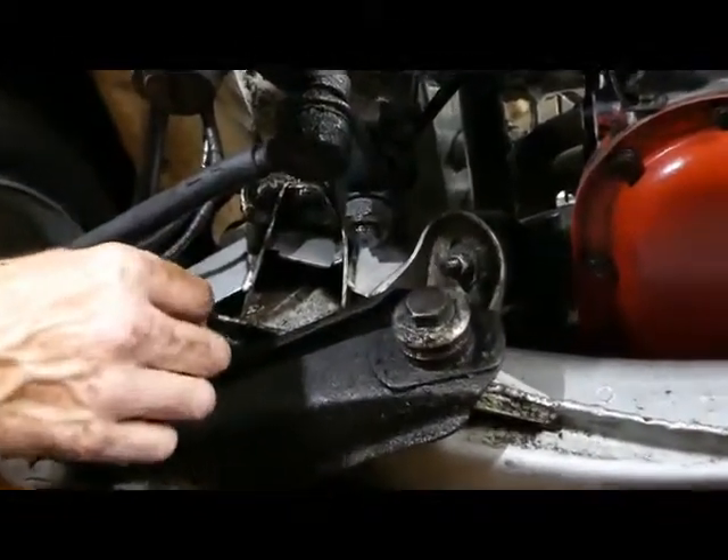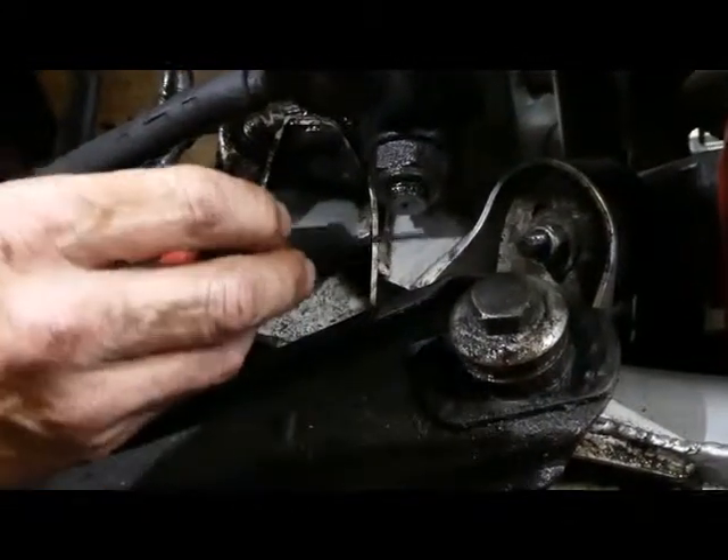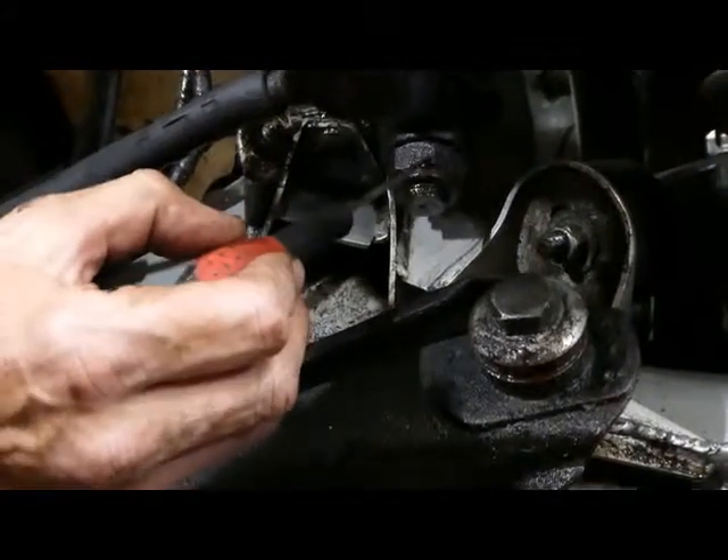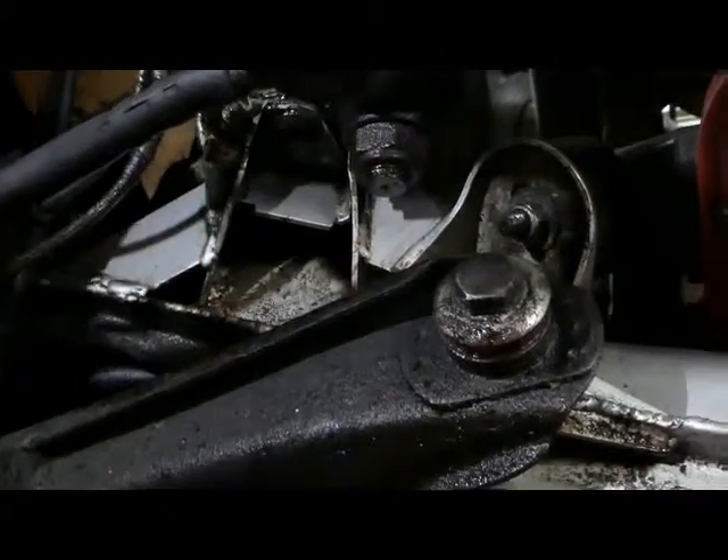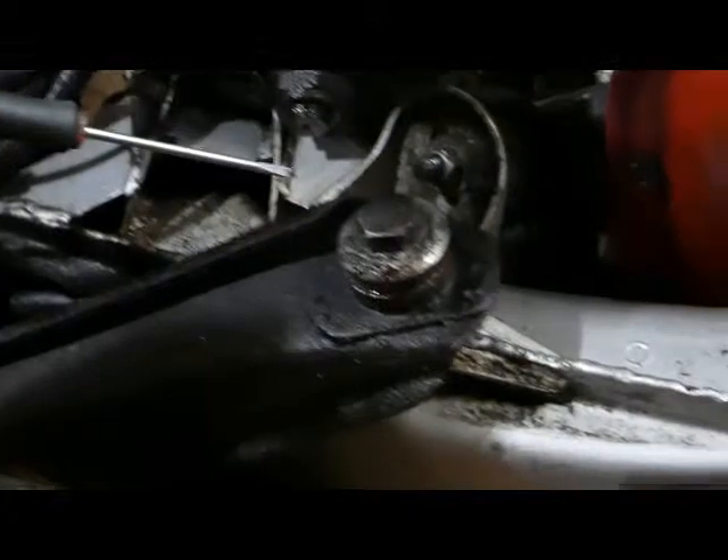So we have an outer web, a mid web, and then an inboard web just behind the steering box, and fully seam welded all the way around the cross member.